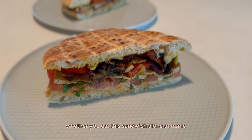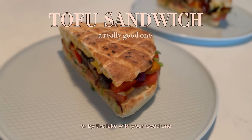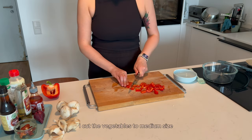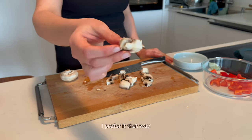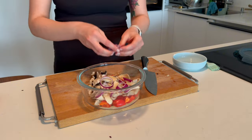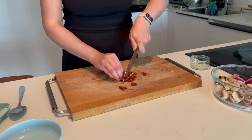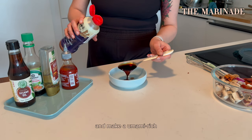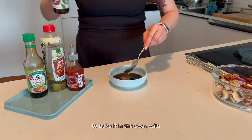Whether you eat this sandwich alone at home, at the beach with friends, or by the lake with your loved one, you'll enjoy every bite, I promise you that. I cut the vegetables to medium size — you can do it this way, I prefer it that way. I add them to a bowl and make an umami-rich flavor sauce for them to bake in the oven with.